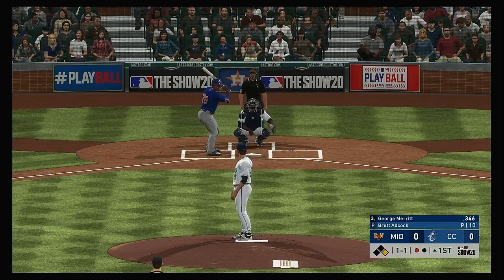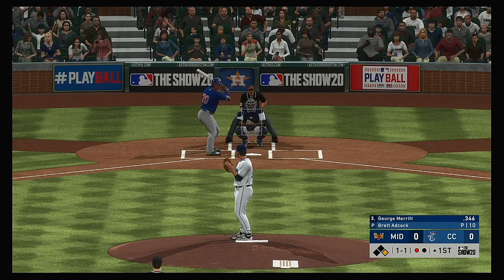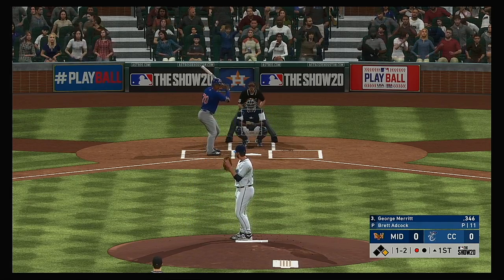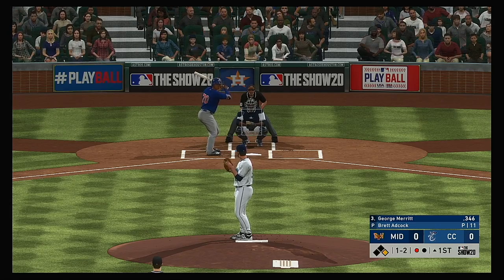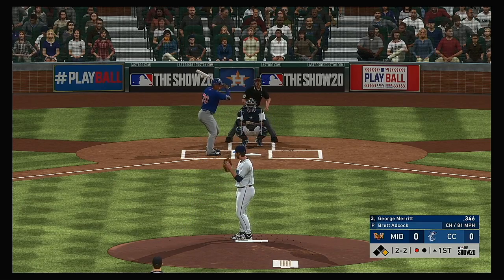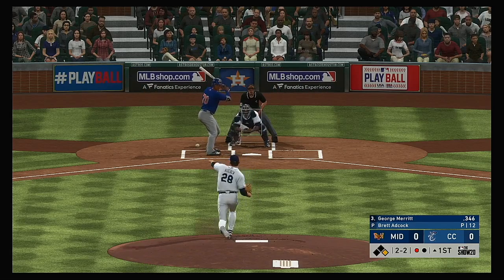Coming to the plate, George Merritt — he'll get to take his first cuts here. Strike two swinging, just out in front of the slider. Great pitch in that situation. If he makes contact on that one, more than likely he's hitting into a double play. He threw that pitch with a purpose to get a double play. Good job to let it go by, though, as a hitter.